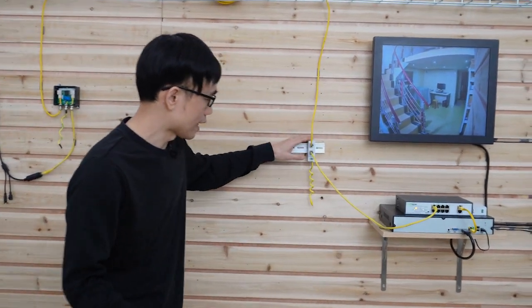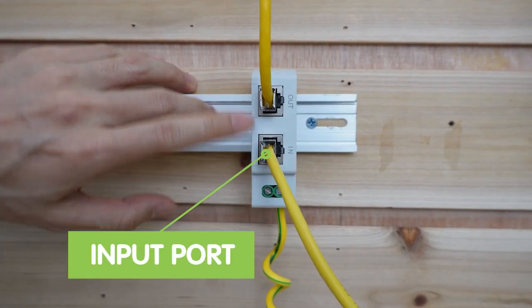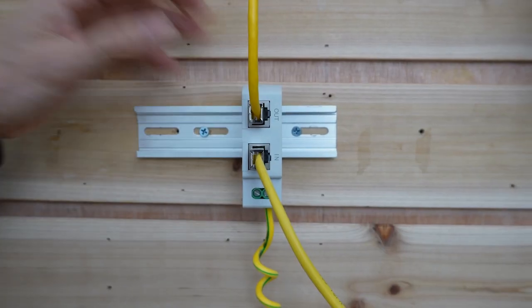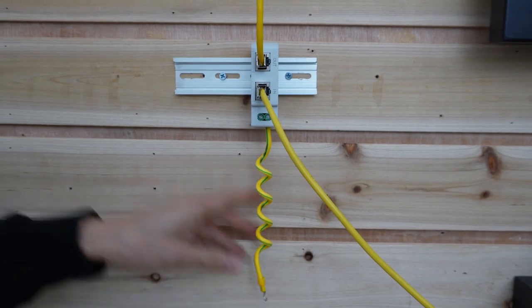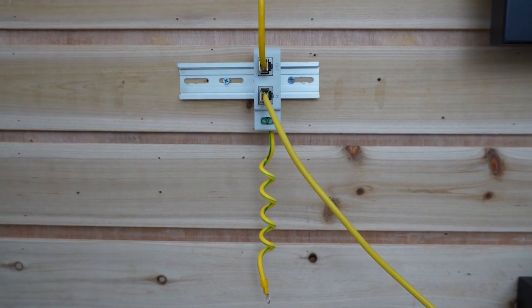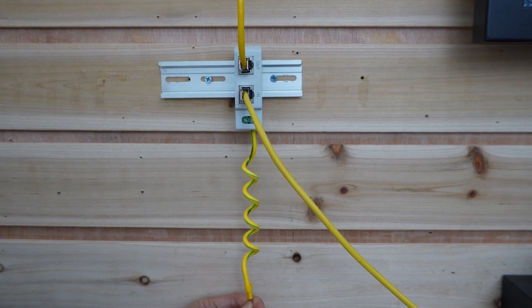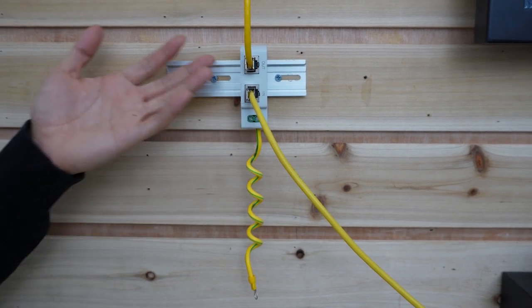Let's look at the surge protector next to the PoE switch. There are two ports: one is the input port, and the other is the output port. The input port connects the cable from the PoE switch, and the output port connects the cable going to the camera. There is also one important grounding spot — we must ground this spot, otherwise the surge protector cannot work at 100%. The surge protector catches the surge from the cable and diverts it to ground through this cable. If you don't ground it, the surge protector cannot release the surge and may get damaged itself.